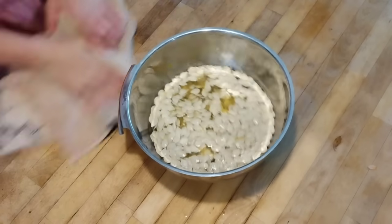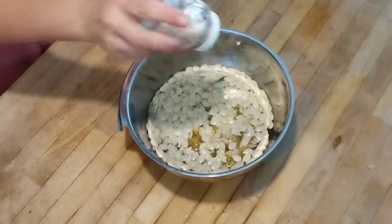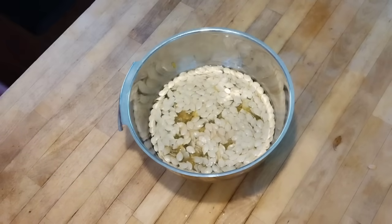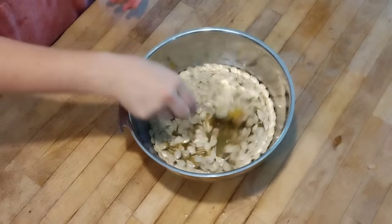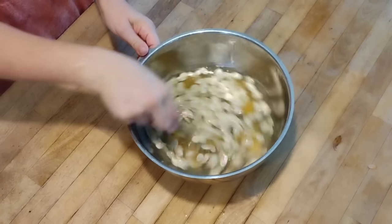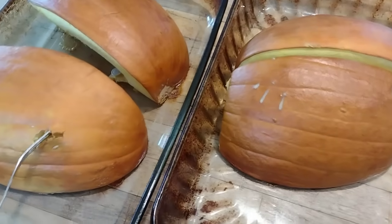We're going to take the seeds we pulled out of the pumpkins and soak them in water with a little bit of salt — soaking them for at least 12 hours before we cook and process them. It helps break down the hull and the phytic acid, making them more digestible. So we're going to set these aside and deal with them the next day.